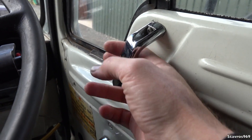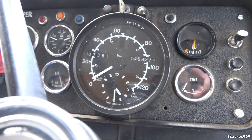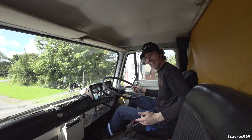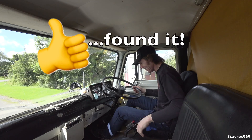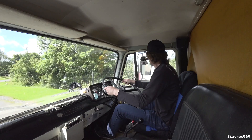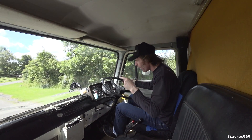Right, a little handle. Guys, I think it's time to take it out on the road and see how it goes. First gear - and off we go. Now this is definitely the oldest truck I've driven - 1970, registered in 1979.